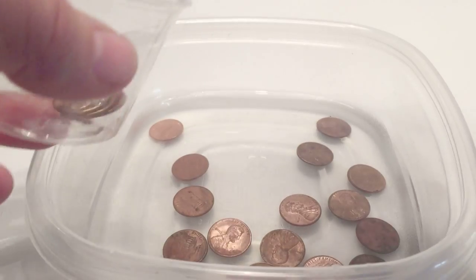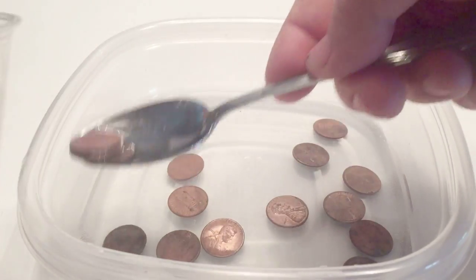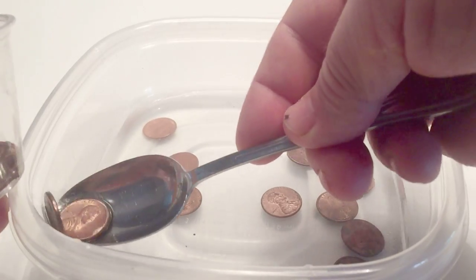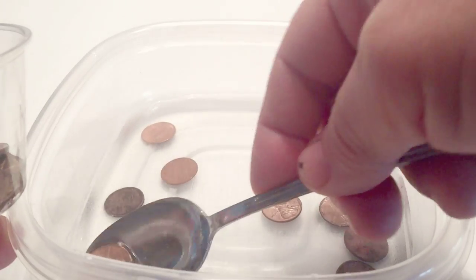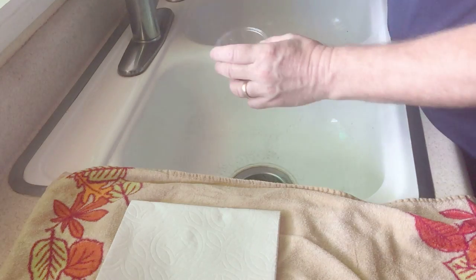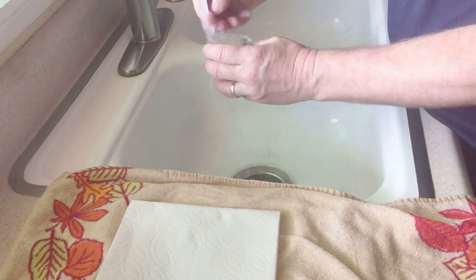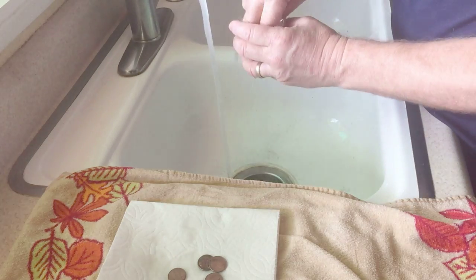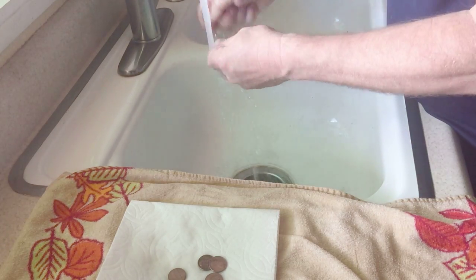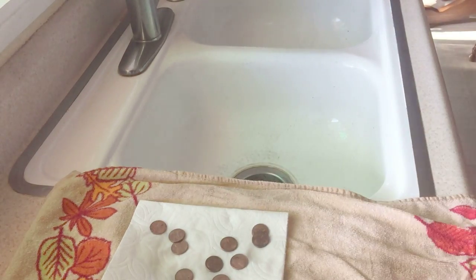Now it's been five minutes and I'm pulling out half the pennies to rinse them off. We're going to collect them up, rinse them off in water, and lay them out onto a paper towel to dry. Then we're going to compare them with the other ten pennies we'll take out in a couple of minutes.